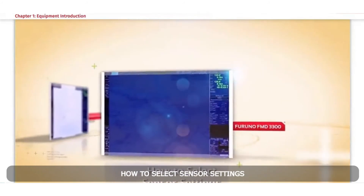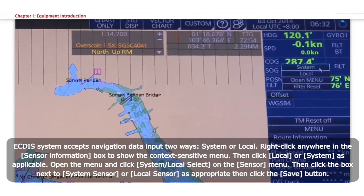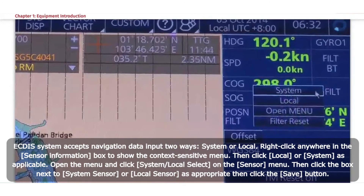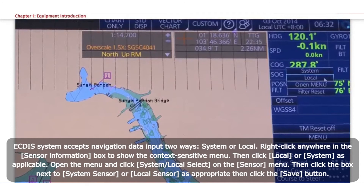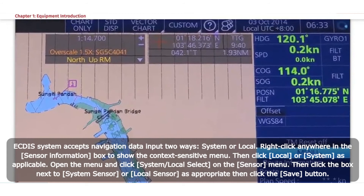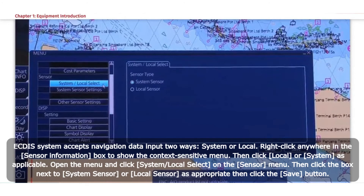How to select Sensor Settings. The ECDIS system accepts navigation data input in two ways: System or Local. Method 1: Right-click anywhere in the Sensor Information box to show the context-sensitive menu, then click Local or System as applicable. Method 2: From the menu, open the menu and click System or Local Select on the Sensor menu, then click the box next to System Sensor or Local Sensor as appropriate, then click the Save button.